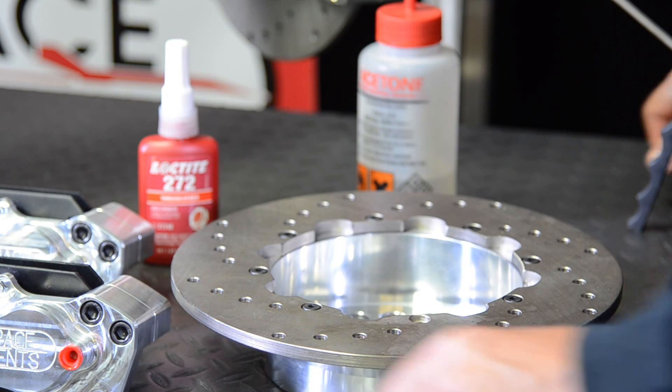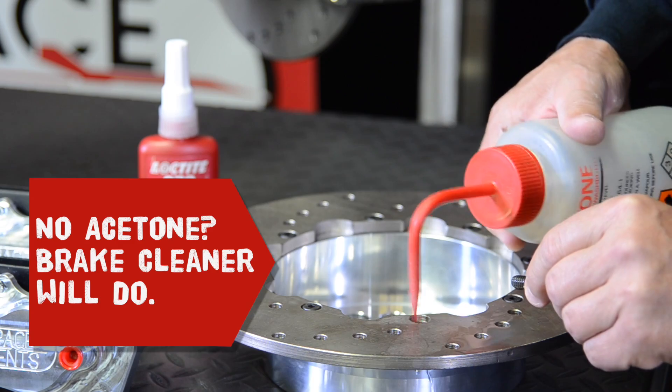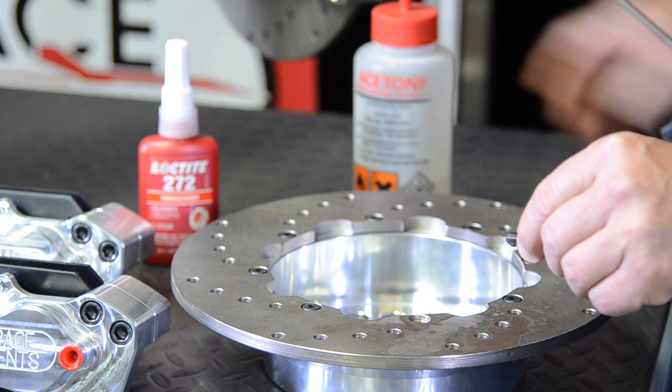In this next step, we'll be cleaning the rotor mounting screws and threaded holes in the brake hat with acetone. We will then dry these pieces with compressed air.